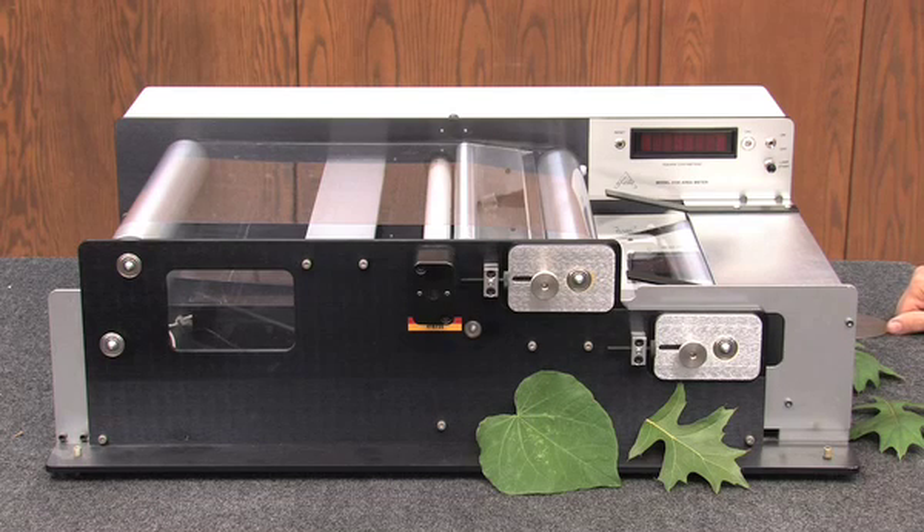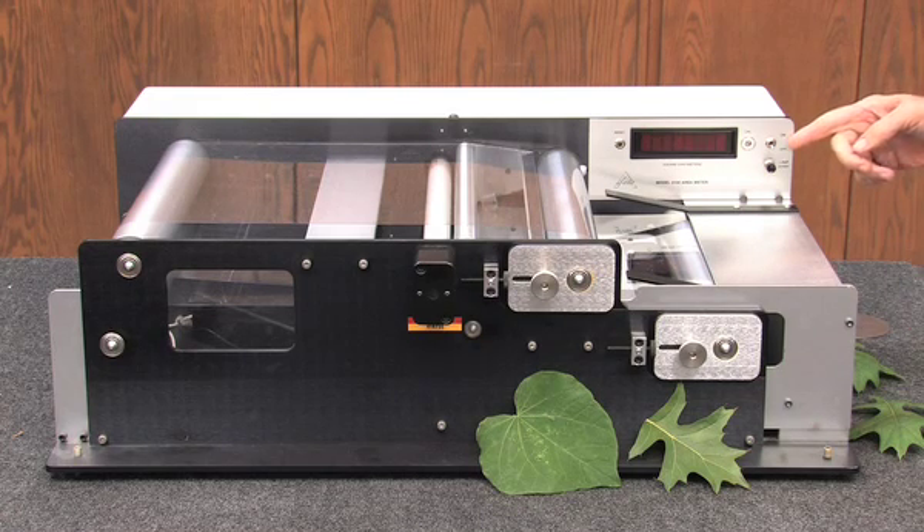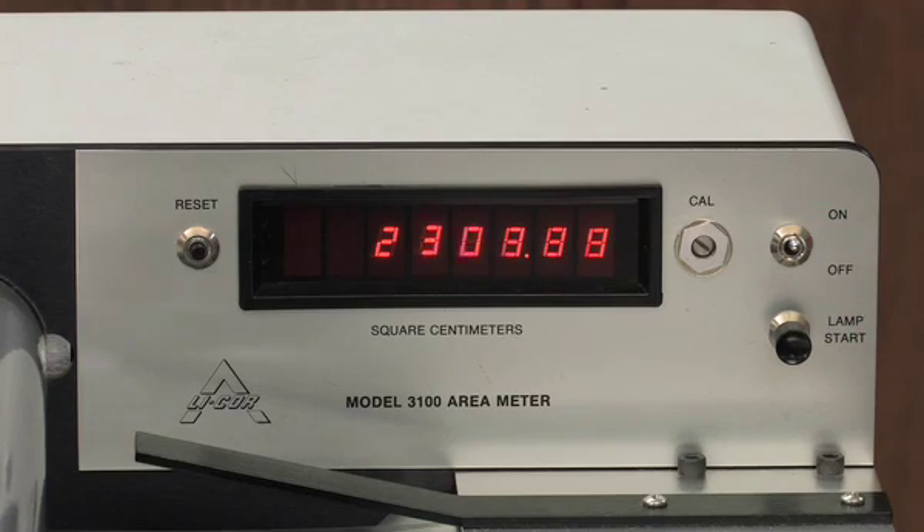This is the LI-COR 3100 area meter for measuring the area of leaf blades. To turn on the meter, flip up the toggle switch in the upper right of the control panel.